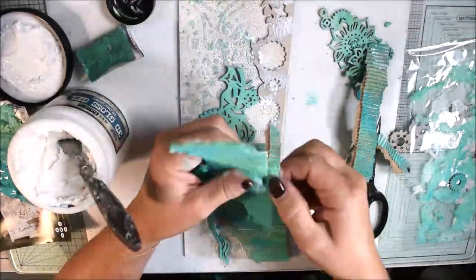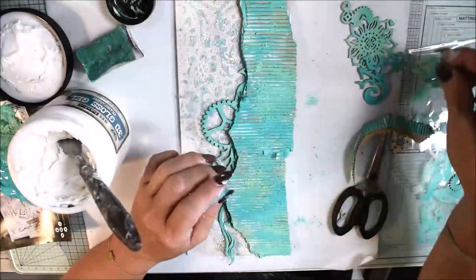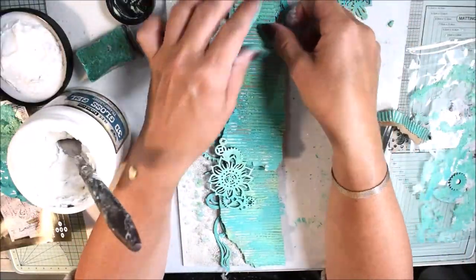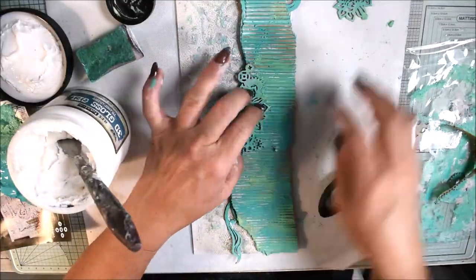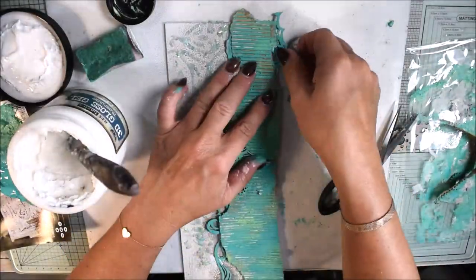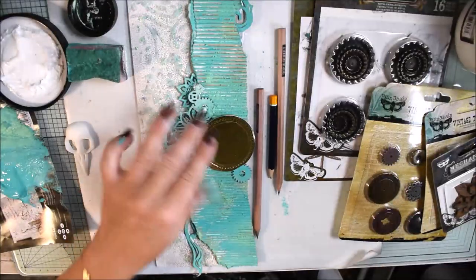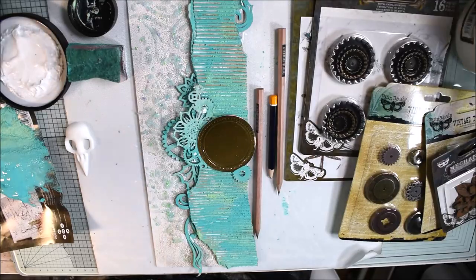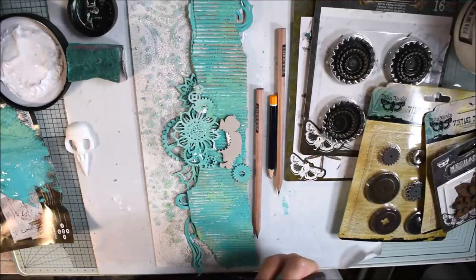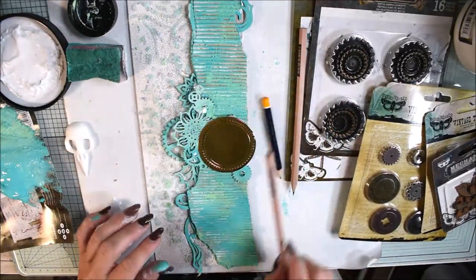I'm lifting up and tearing things off — the best thing about gels is they take time to dry so you can change your mind, lifting and adding, on and off. Now I'm thinking about the composition, still using the gel. I have a die cut piece in the center, and again I'm lifting it and adding a little bit of chipboard underneath because I want it to come up slightly — even half a centimeter gives extra effect.